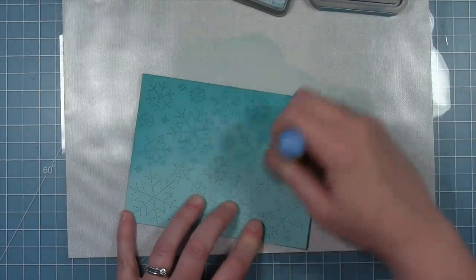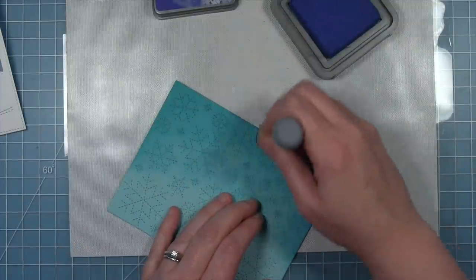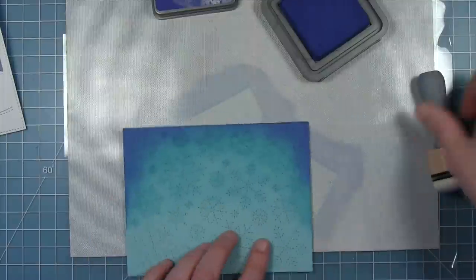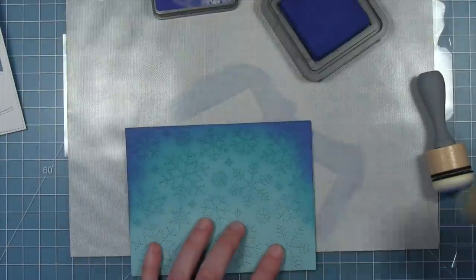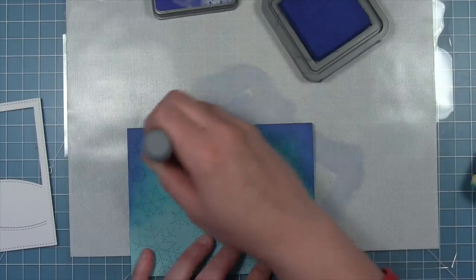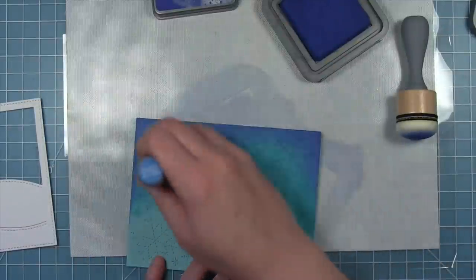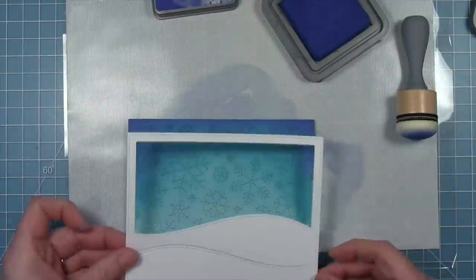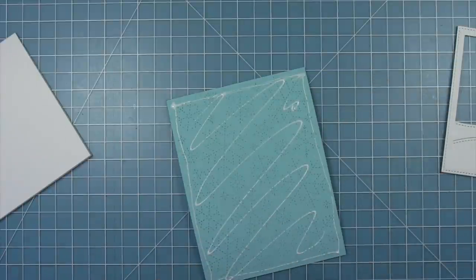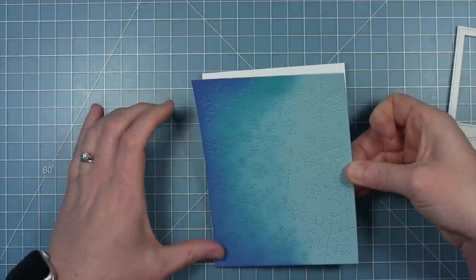I really like how this ink looks on those stitched snowflakes — I think it makes the stitching detail stand out even more. Once it looks the way I want, I darken it up just a bit more for even more contrast in the corners and on that top edge, going in with distress oxide in blueprint sketch. Then I go back in with the peacock feathers blender tool and blend those two colors together. Now I add some liquid glue all over the back and put this onto a card base.